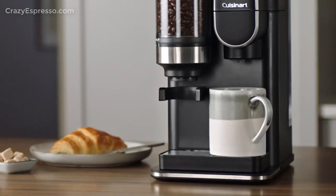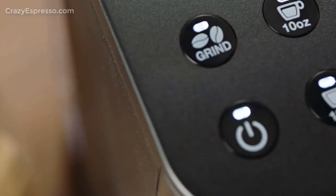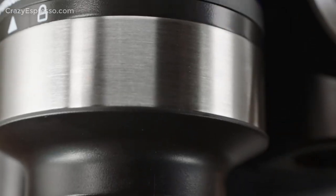You can also use the hot water button for instant coffee, tea, hot cocoa, oatmeal, or soup, and the handy rinse feature ensures your brew doesn't taste like the one prior.